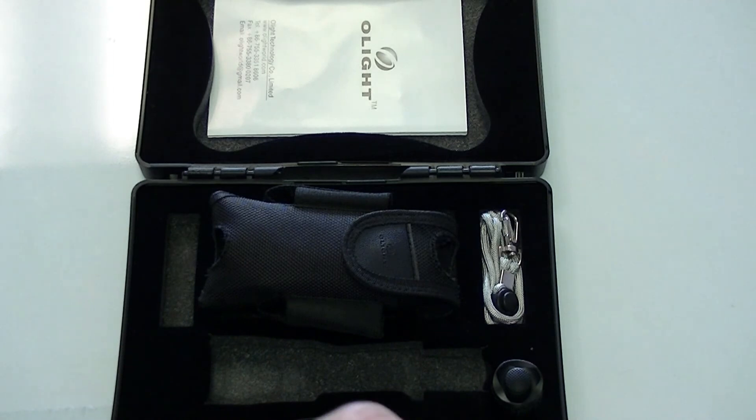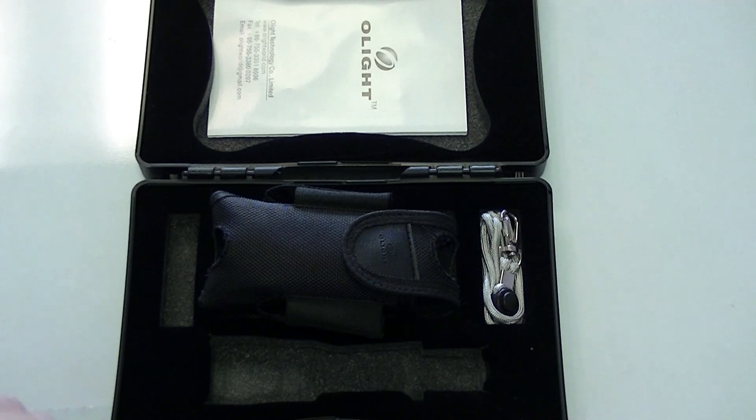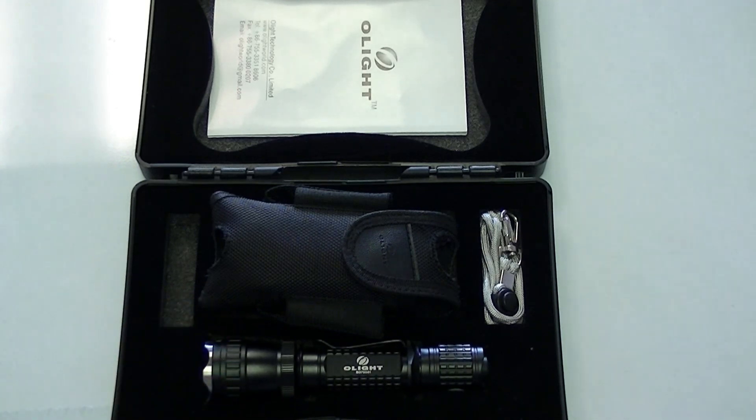This is the Olight M20S. Should you guys have any questions, definitely send me a message on YouTube or you can go straight to our website. Call me or shoot me an email from the website and I'll be sure to answer your questions. Thanks for watching.